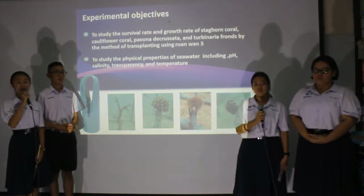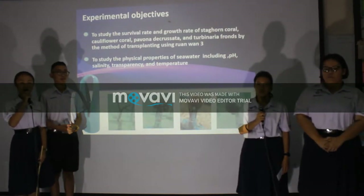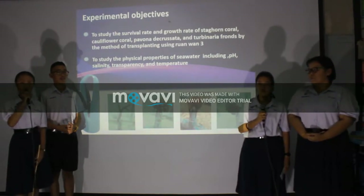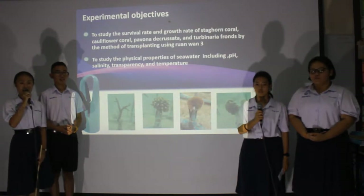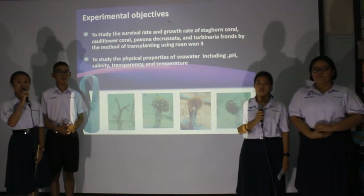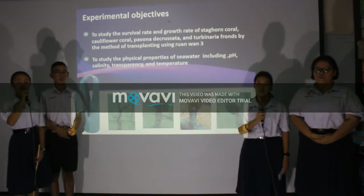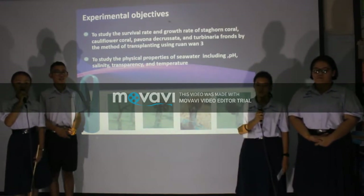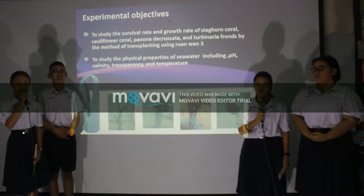Experimental objectives: The first objective is to study the survival rate and growth rate of branching coral, cauliflower coral, Porites decasata, and Turbinaria flowers by the method of transplanting using a lemma tree. The second objective is to study the physical properties of seawater, including pH, salinity, and temperature.